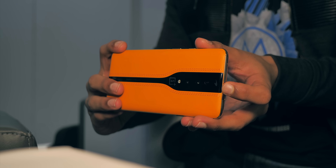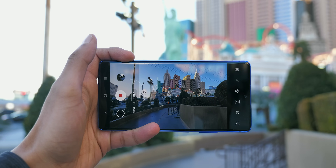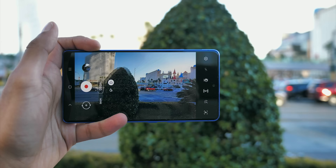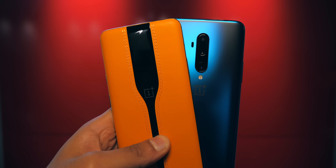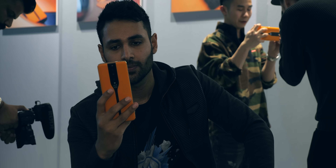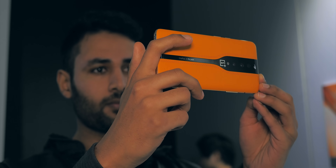A neutral density filter can restrict the amount of light and therefore prevent you overexposing your shot. But on a smartphone, you can't change your lens anyway, and your camera software can more often than not automatically correct for overexposure. There are still some use cases, like being able to take long exposure shots during the daytime, but they're niche.